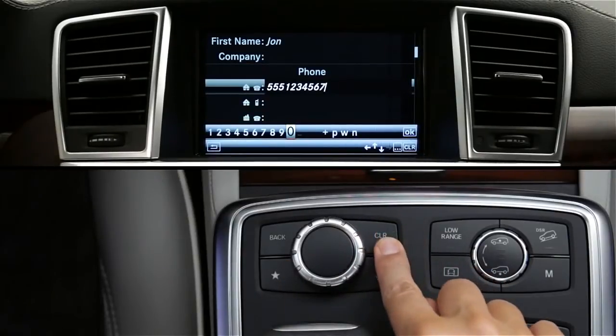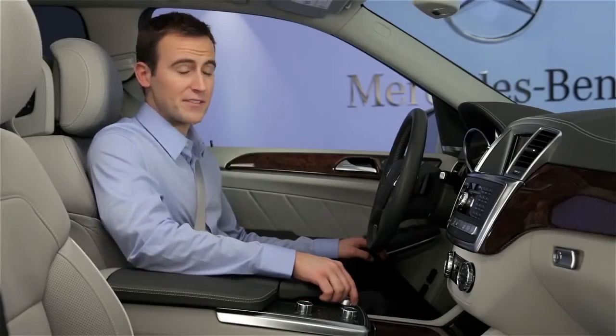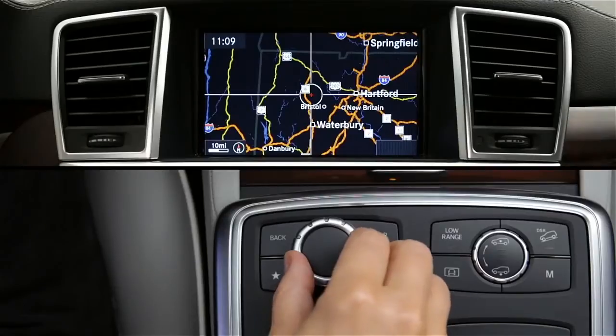Press and hold the clear button to delete the entire entry. In the navigation map mode, you can also move the controller knob diagonally. This lets you pinpoint a location on the map with the crosshairs, which you can save into the navigation system by pressing the knob.